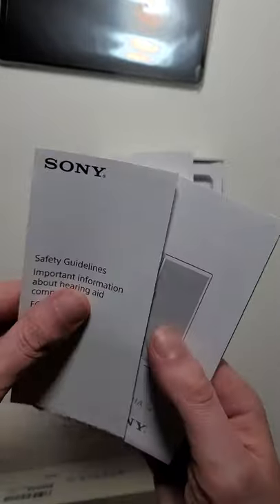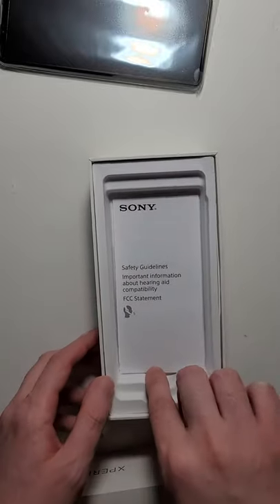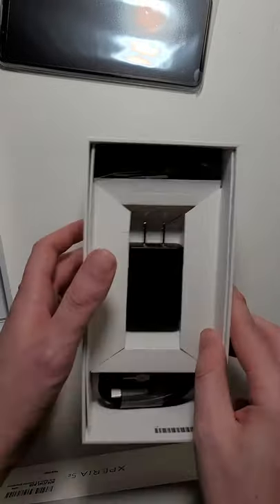Right on top we have the Sony branding, and underneath that we have some pamphlets. Now underneath that we have a lot more than other phones are offering — we have a fast charger, a Type-C to Type-C cable, and some headphones.